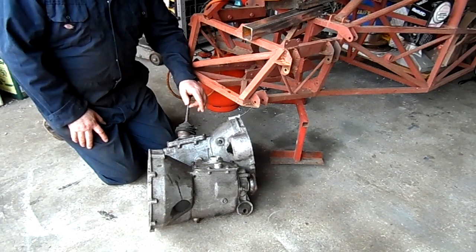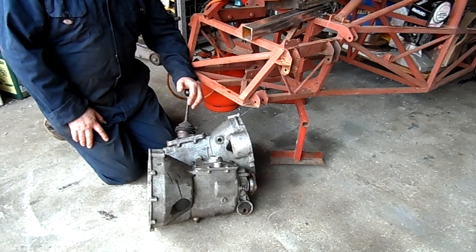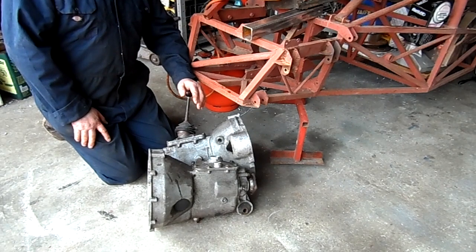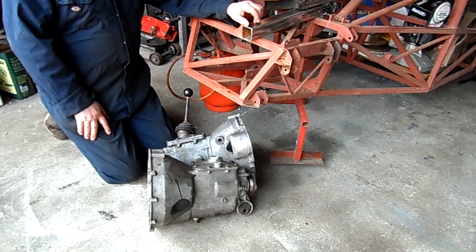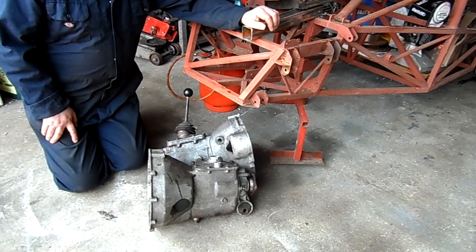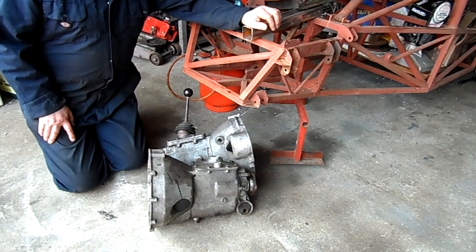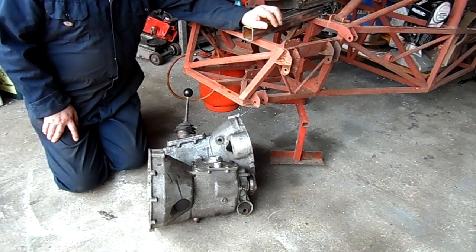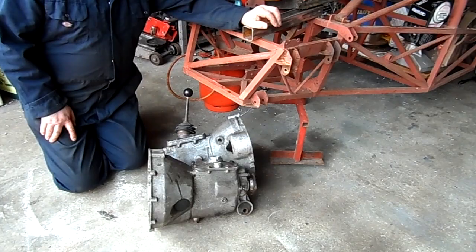I'm about to take the gearbox out of the Geoffrey to check the gear ratios, because I suspect it's got a long first and second gear fitted for circuit racing, though I'm not 100% certain — it could just be that the engine's not very powerful. I shall need to get it out anyway because the clutch has been making some funny noises. I have various clutch bits lying about, including diaphragm-type clutch covers, and I need to check for any broken springs.